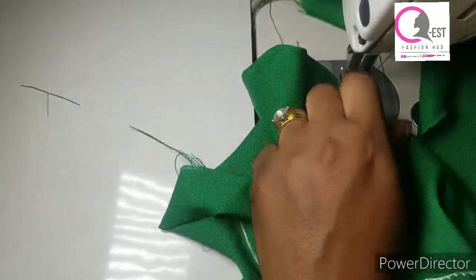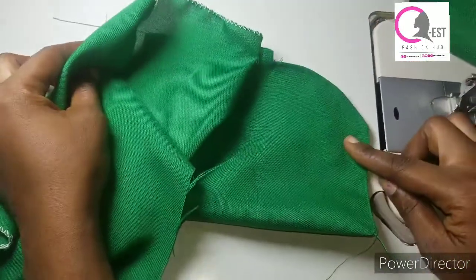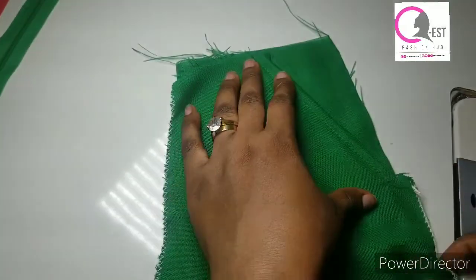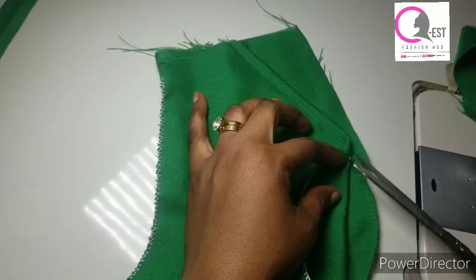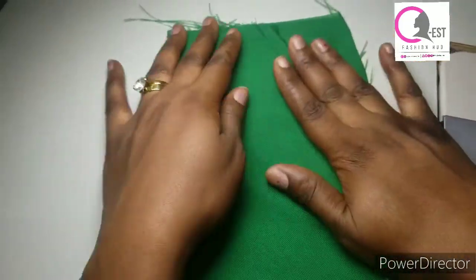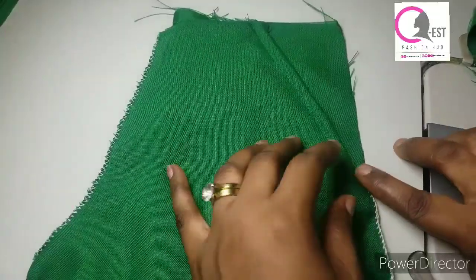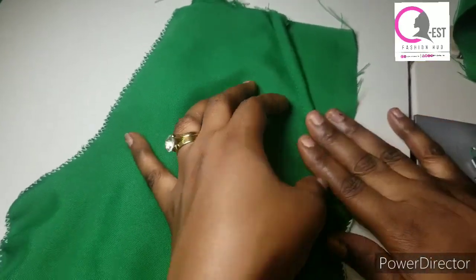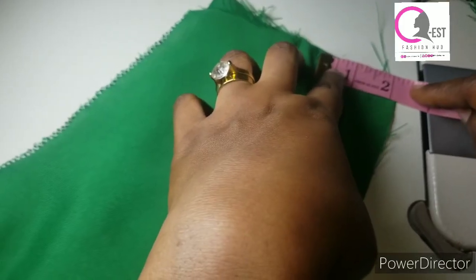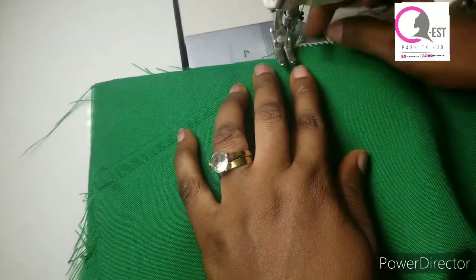So I'm going to stop here. Can you see what we have? This is it. I'm going to go ahead and arrange it properly. The pocket is coming together already. I'm going to trim this one off. Now the next thing is to secure this pocket here together — close it. You have to make sure that what you have here is two inches, because that's what we left while we were notching. I'm taking my time to explain because of the beginners, so that you understand what I'm doing step by step.